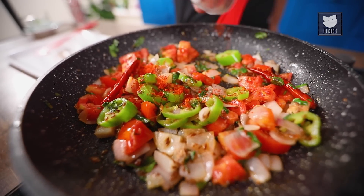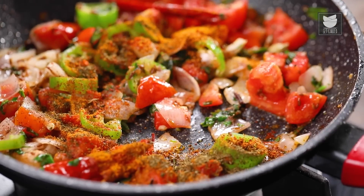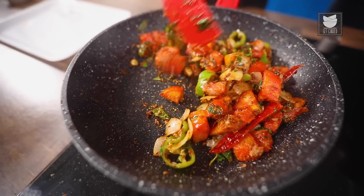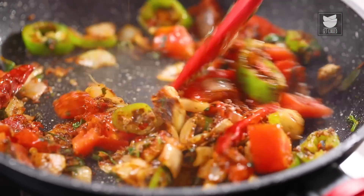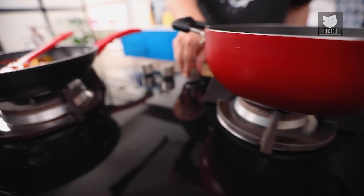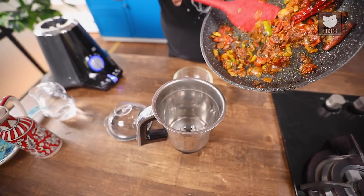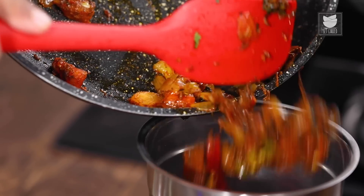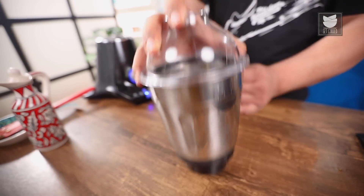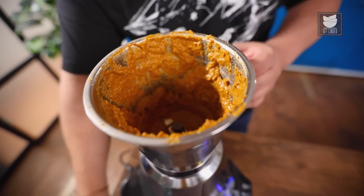As the tomato starts getting cooked, add Red Chilli Powder, Garam Masala, 1 tsp Turmeric Powder, a little Kasoori Methi, Salt, and Black Pepper. Cook until the rawness of the masala goes away. Once the chutney masala is ready and cooled, transfer to a blending jar, add a little water, and blend into a fine smooth paste. The chutney is ready.